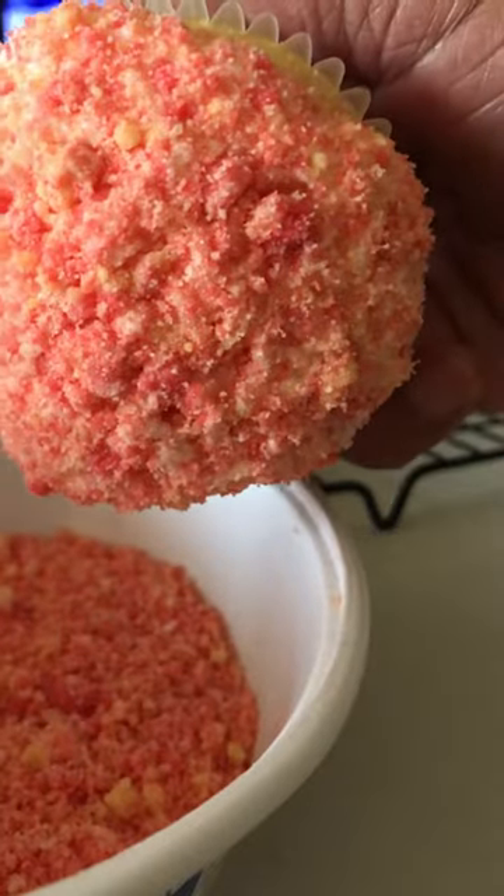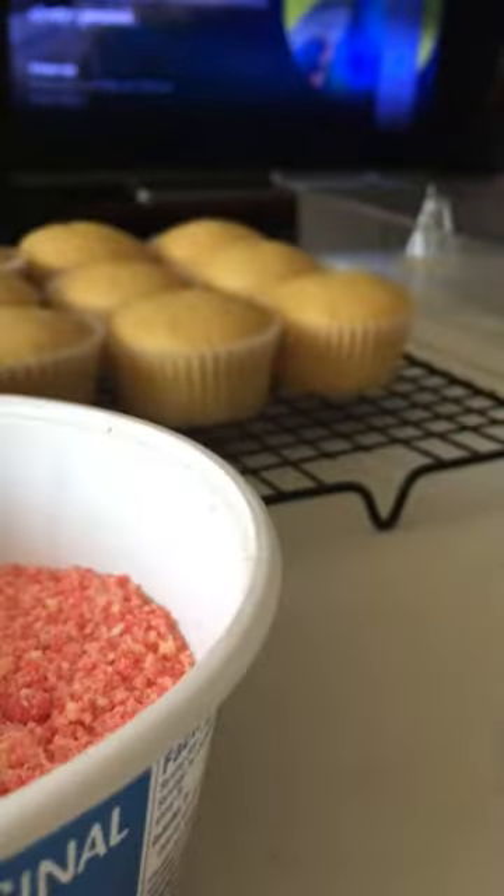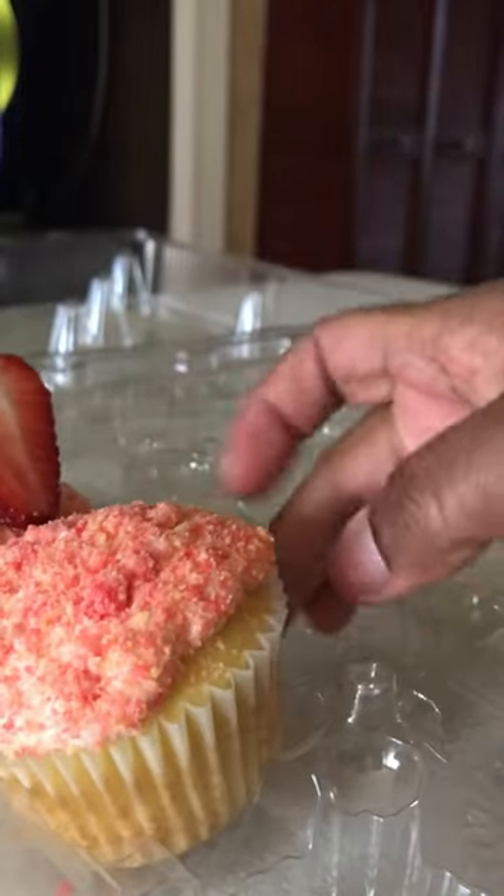Quick, easy, and simple. It looks amazing, but I'm telling you it's so easy to do. And this is great for the kids to do. And there you have it — you have your cupcake. Put it in your container.